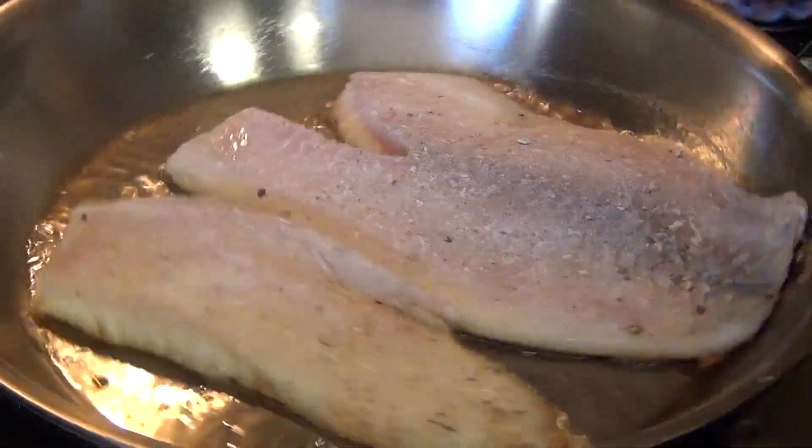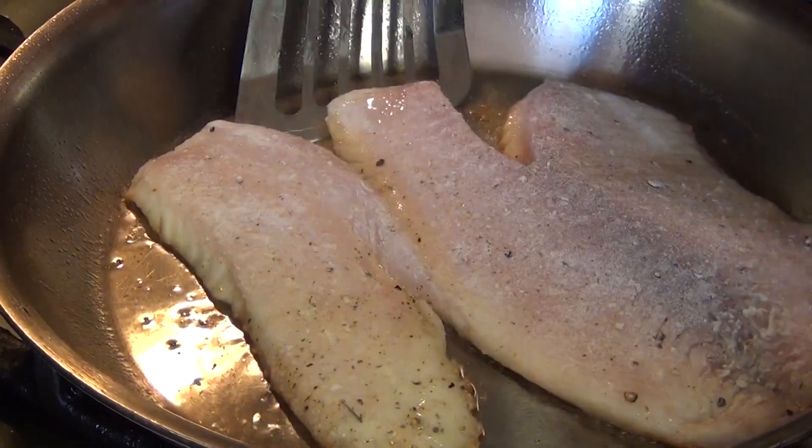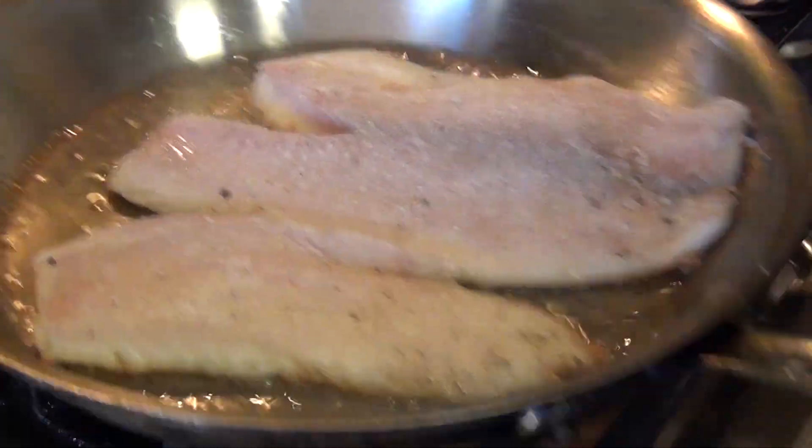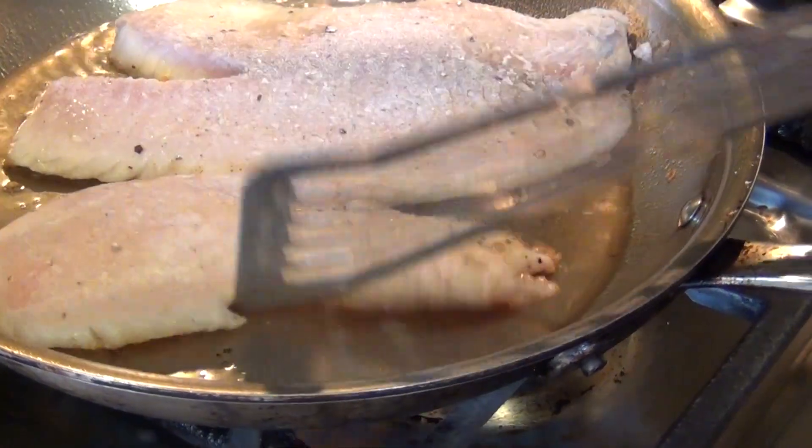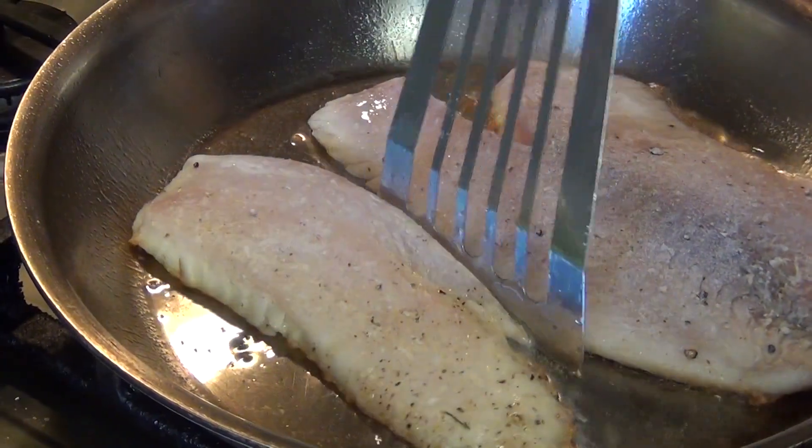Make sure the oil is hot so that way your fish doesn't stick to your pan. Now you can flip it over and start from here.